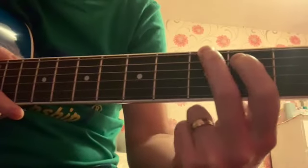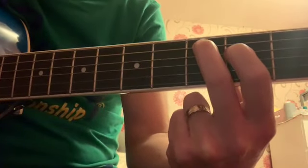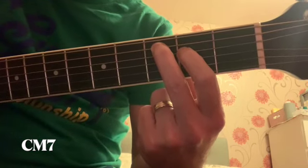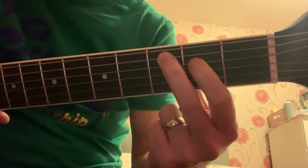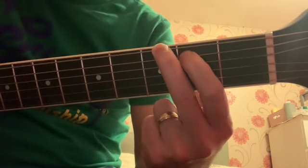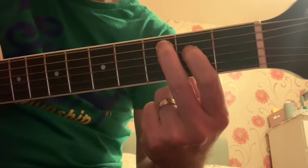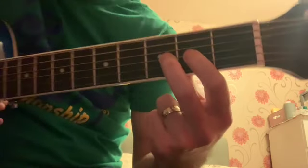The next step is moving this shape down, which will make a C major seventh chord. The same finger position, just one string lower — so from the sixth and fifth strings, it moves to the fifth and fourth strings. Happy with that? And we'll go downward some more.